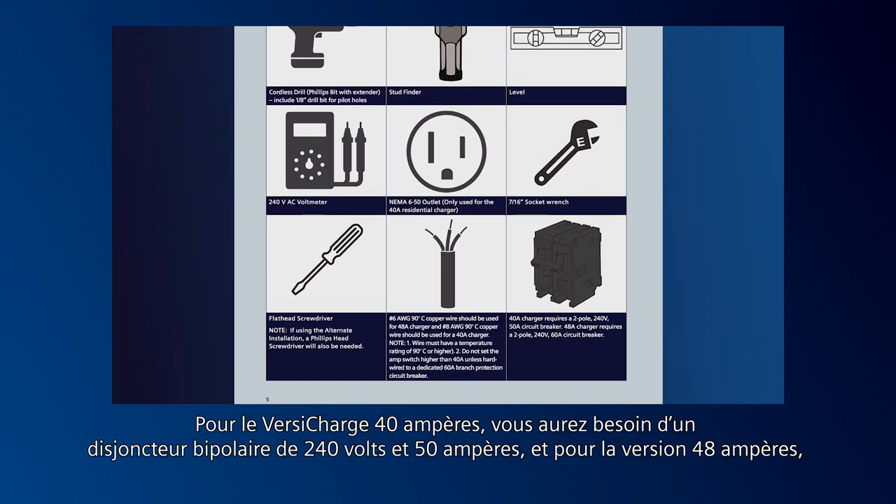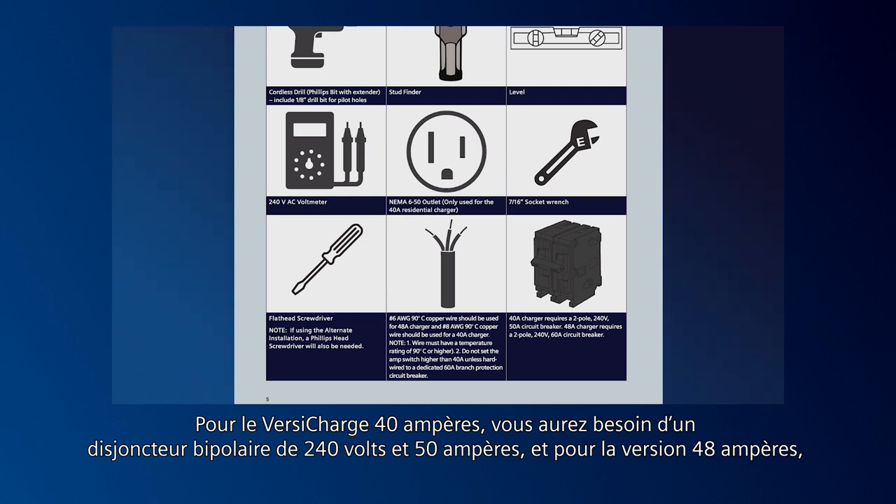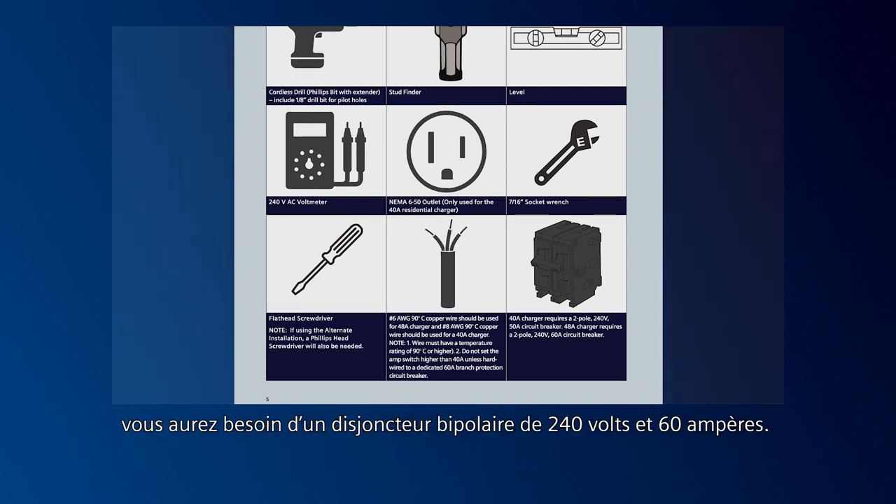For the 40-amp VersaCharge, you'll need a 2-pole 240-volt 50-amp circuit breaker. Or for the 48-amp version, you'll need a 2-pole 240-volt 60-amp circuit breaker.